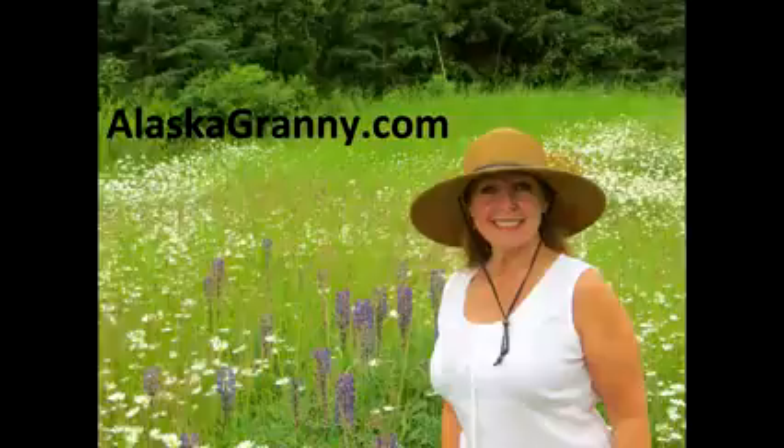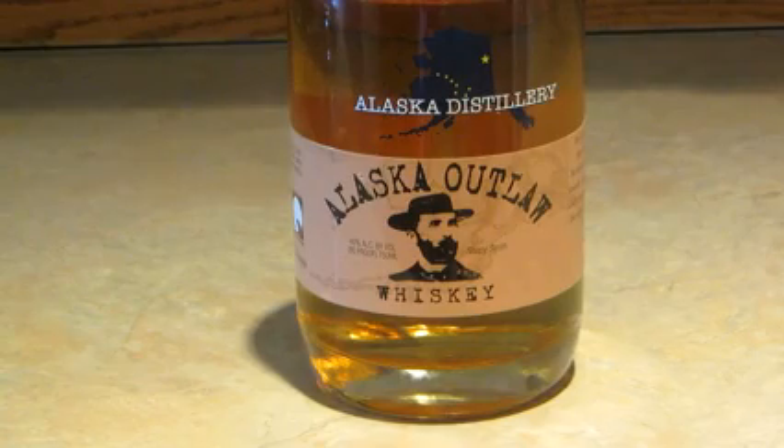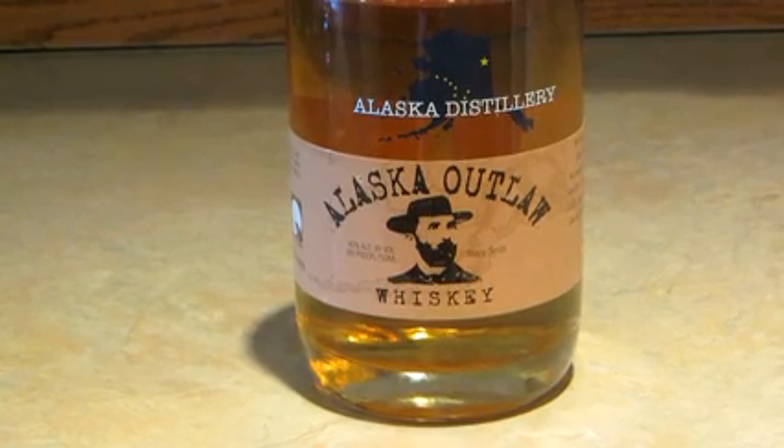Hi, it's AlaskaGranny. To serve a whiskey cocktail, choose your favorite whiskey. I'm using the Alaska Distillery Alaska Outlaw.